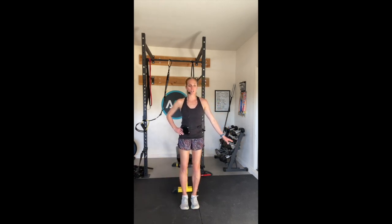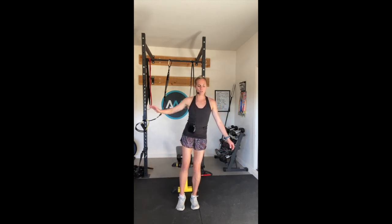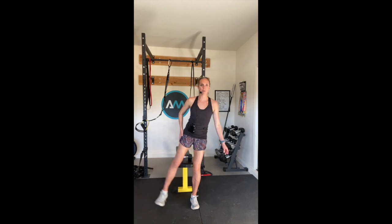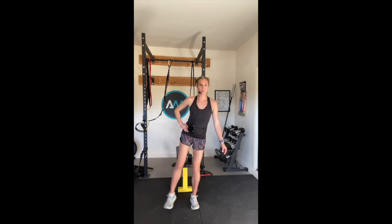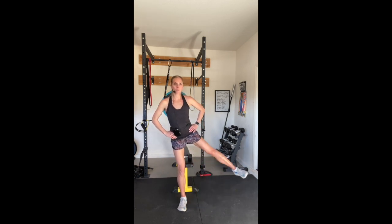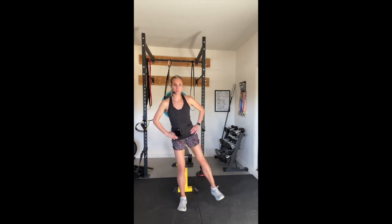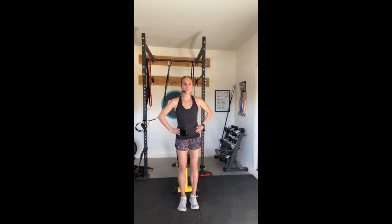We're going to do each side for ten reps. Start at three, two, and sweep up, holding that chair. Good, nice and strong. We want to be nice and tight, not loose. Feel that out of the hip. Good. Great work - let's do the other side. Extend up and down. Good job. Two more. Last one.